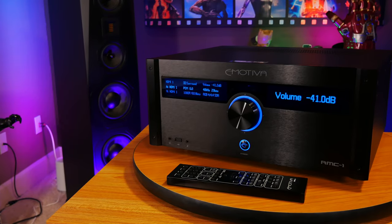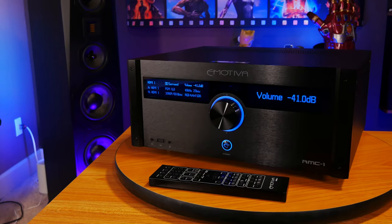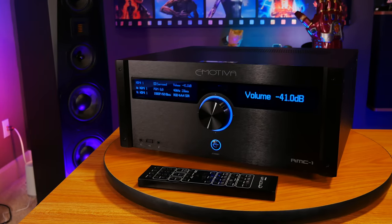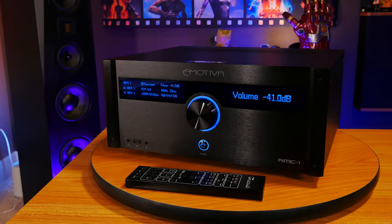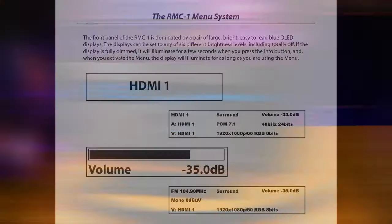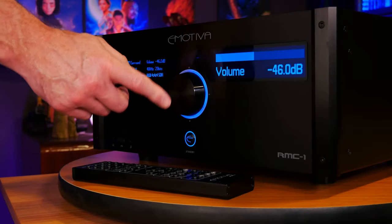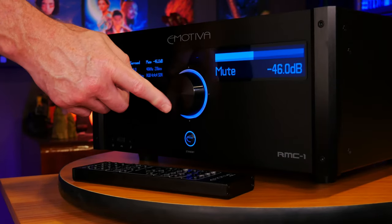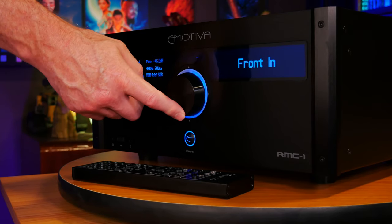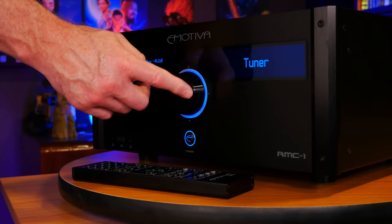To start with, let's go to the front of the unit, where Emotiva has kept everything pretty simple, with their signature brushed aluminum faceplate and blue LED lighting, along with a really cool status display that spans across the entire unit, giving you readouts for important things like your system volume, AV modes, and more. I really like the large central volume knob that acts as a control stick — you can just push it up, down, left, right, or in, and navigate the settings without the remote.